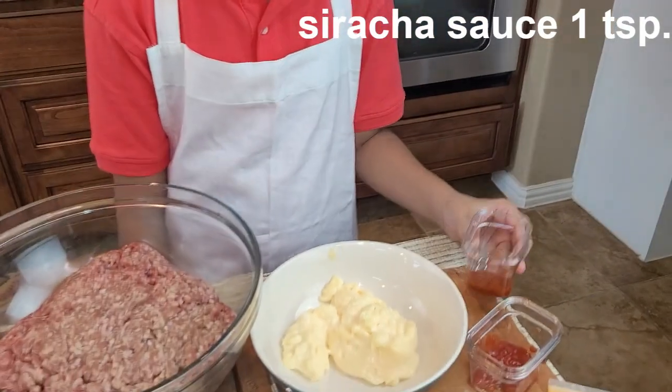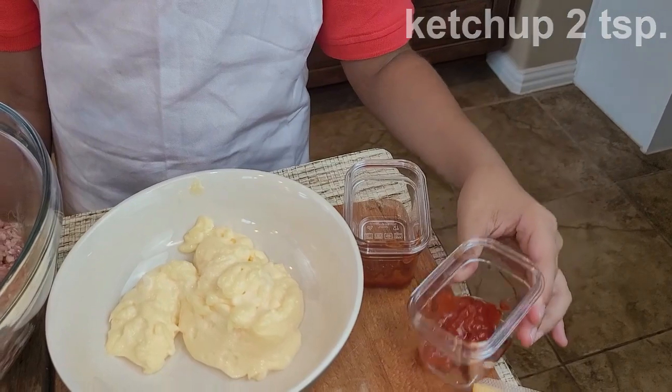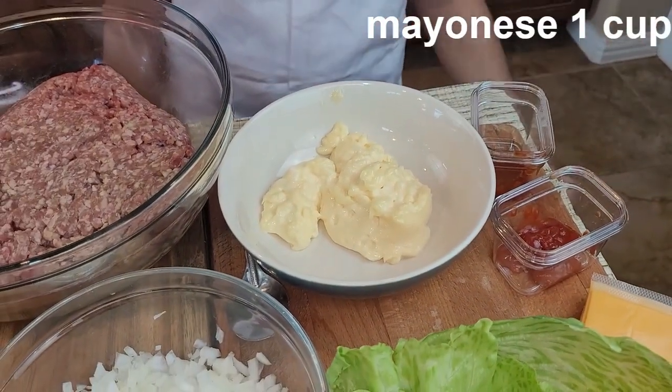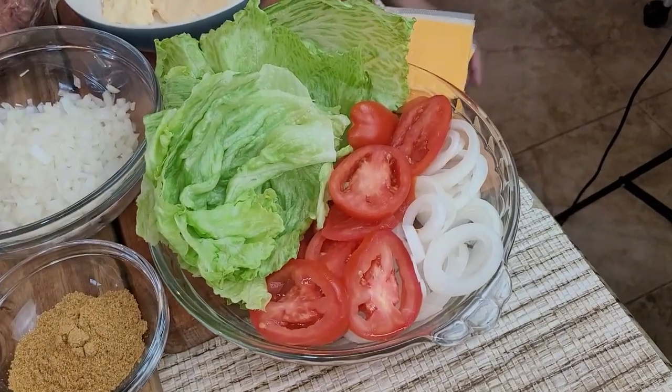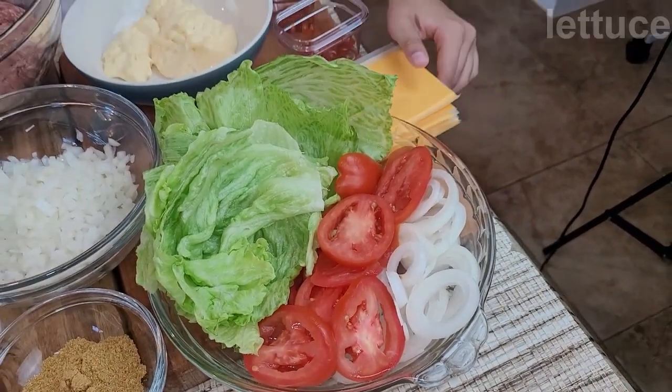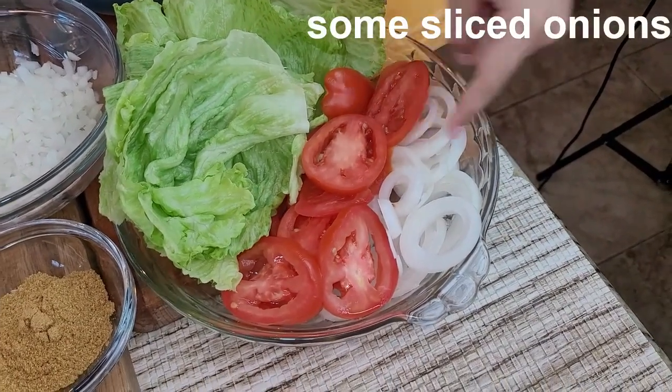Now it's time for the sauce ingredients: one teaspoon of sriracha sauce, two teaspoons of ketchup, and one cup of mayo. For the assembly of the burger, you'll need cheese, lettuce, sliced tomatoes, and sliced onion.